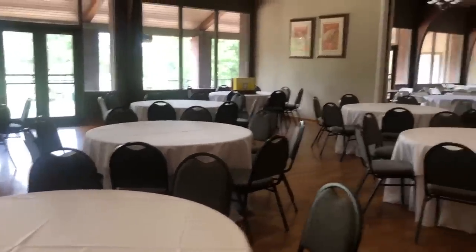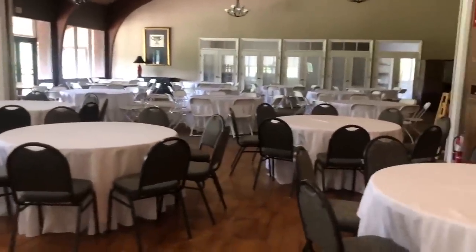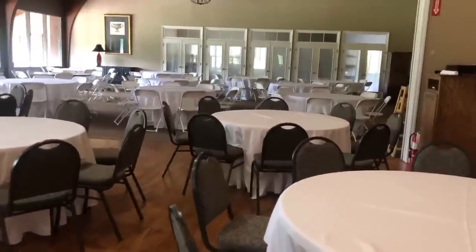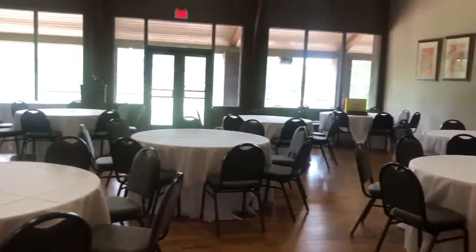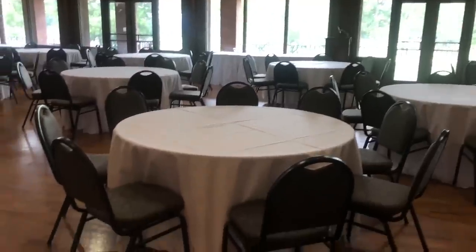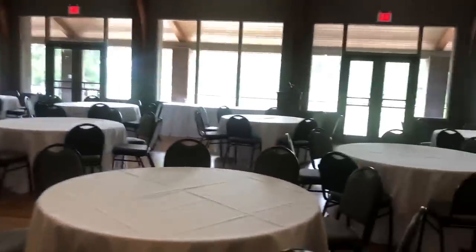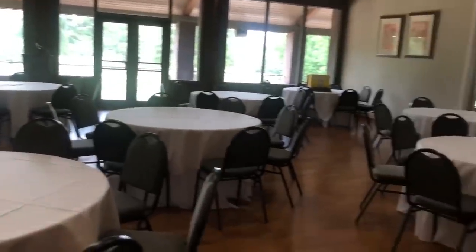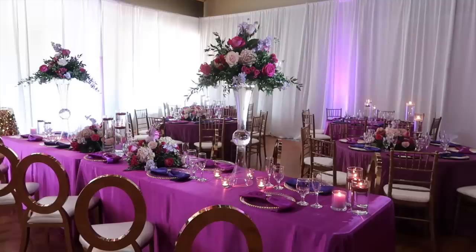Hi everyone, it's Melanie and welcome back to Living Luxuriously for Less. I wanted to go ahead and share our most recent wedding with you guys — this is the one you've all been waiting for. I always like to start with a before of the space. This particular wedding is also the one I paired with my Lux Academy class, so a lot of the work you'll be seeing was done by the students of Lux Academy.